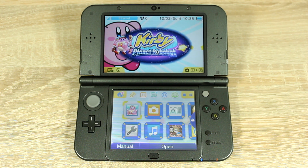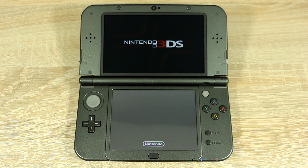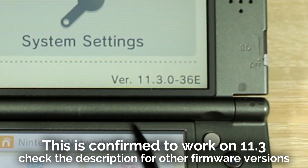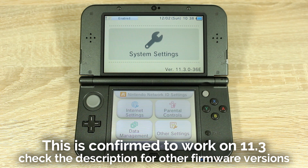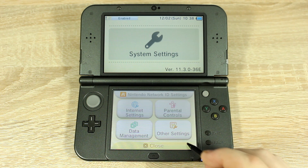Now let's get started. The first thing you have to do is open up System Settings and check that your firmware version is on 11.3. If your 3DS is not on 11.3, check the description — it might still be compatible with this homebrew version. Note down your entire 3DS firmware version, including the letter at the end, as we'll need to use this later.